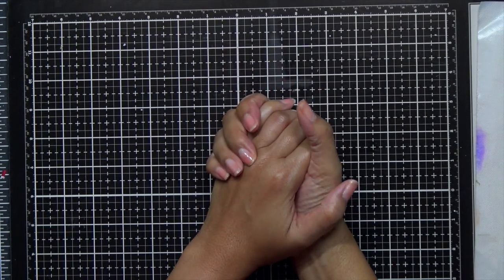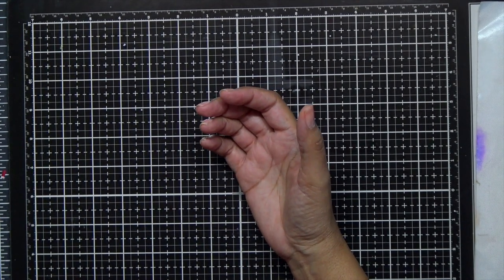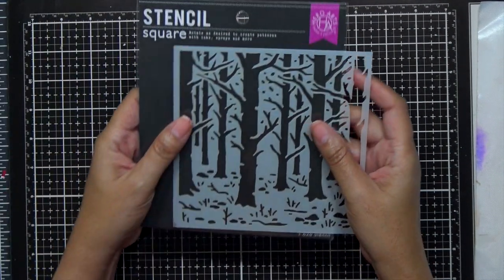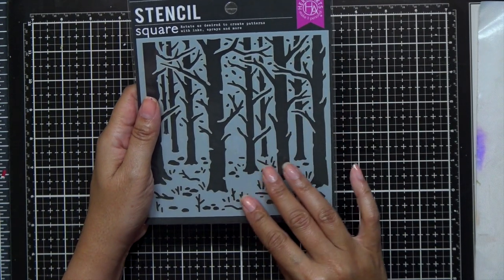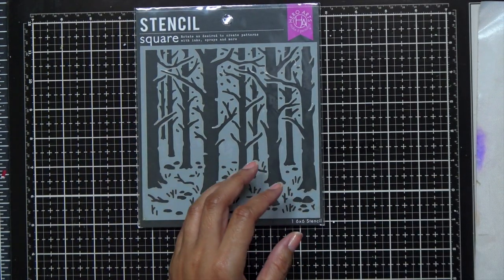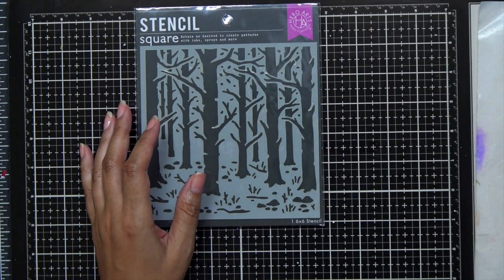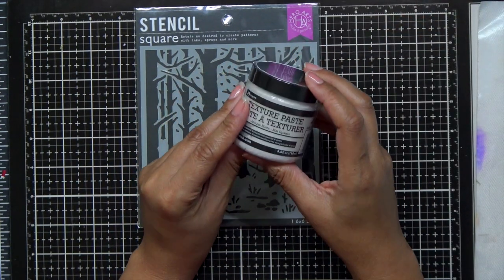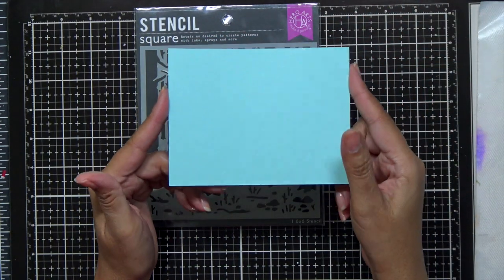Hey everybody, it's Dana and welcome back to the Hero Arts YouTube channel. Today we're going to be doing a little bit of stenciling and I'm going to be working with the Woodland Forest stencil. I love the detail work on this stencil and we're also going to be using a couple of colors of brown ink — soft brown and cup of joe — and we're also going to be using some texture paste.